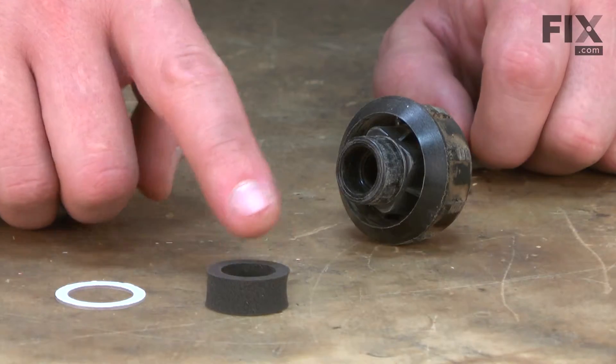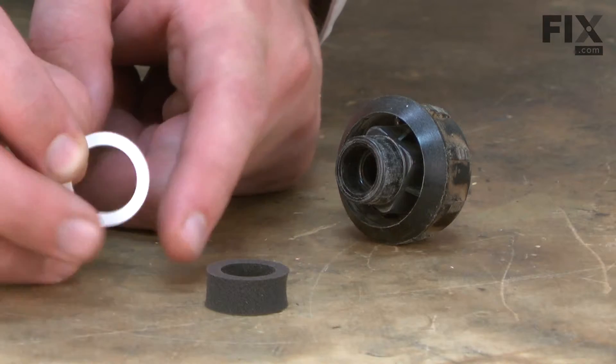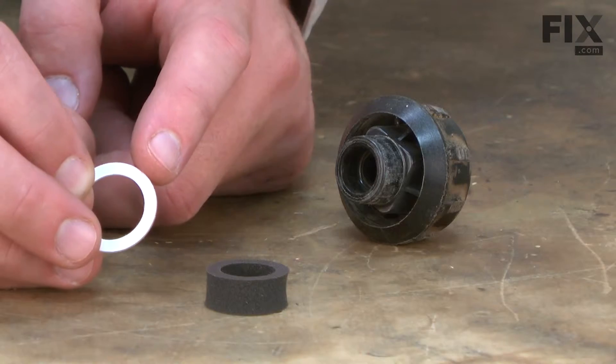The foam seal consists of the seal and this washer. The washer is nylon. You'll notice one side of it is white, and that's actually a protective sticker that protects the adhesive underneath.